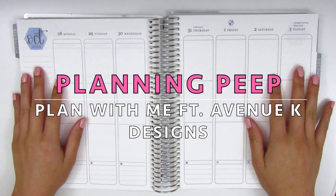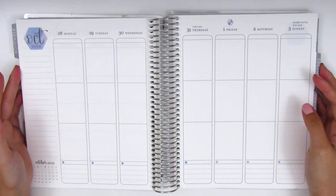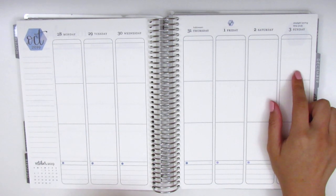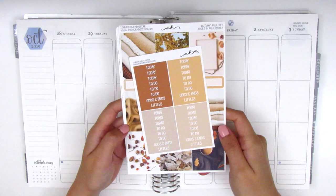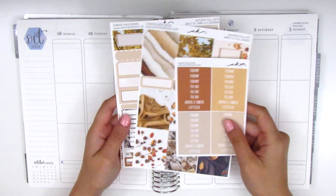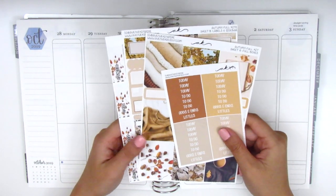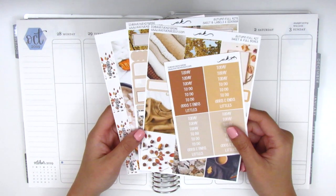Hi everyone, this is Sheri from Planning Peep and welcome back to my channel. Today I will be filming my memory spread for the week of October 28th through November 3rd, and for this week I will be using a photo kit from Avenue K Design. She has such gorgeous kits, especially during the fall — I had previously used another fall kit from her and absolutely loved it, so I'm really excited to use this one as well.